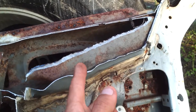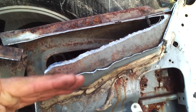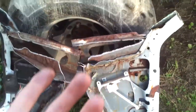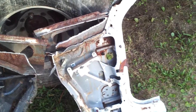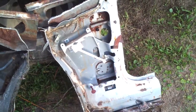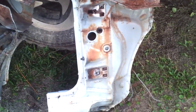Most of them will have that vent right there on the cowl, and a lot of them will rust out on the front of the vent, so you'll have to see whether you need that section or not. If your cowl is rusted, you'll have to remove the top of your cowl in order to fix it. I did some of it on the purple car — it's actually easier to remove the whole cowl, which requires taking the windshield out. But you can see the inside of this one is really good.